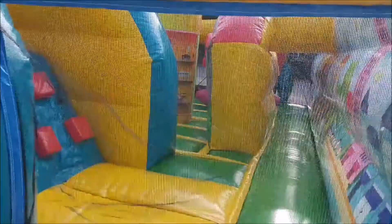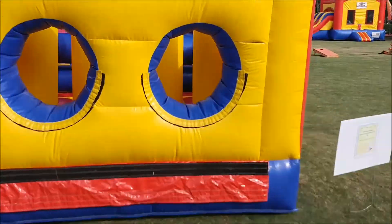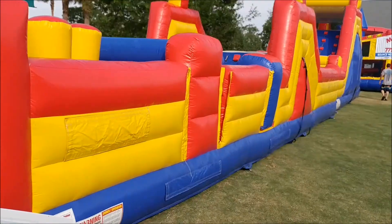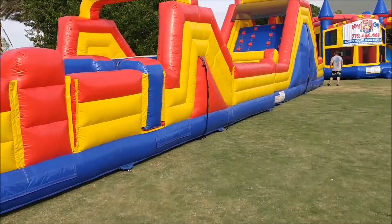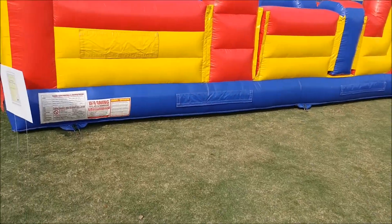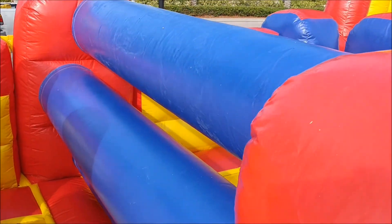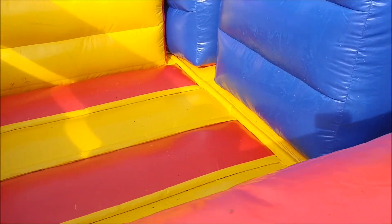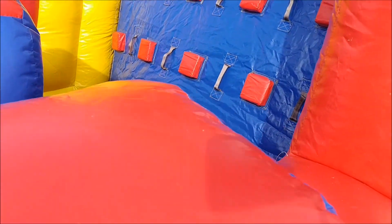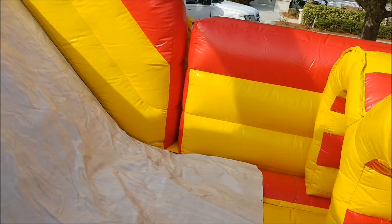Over here, this is actually two units attached to form one unit — the 40-foot dual lane obstacle course attached to the 17-foot dual lane rock climb slide to form the 75-foot obstacle. You've got two tunnels, then obstacles to squeeze under and over, and then steps to get up and over. On the other side is the slide, then two more tunnels that feed right into the next piece — you can see it attaches right here.